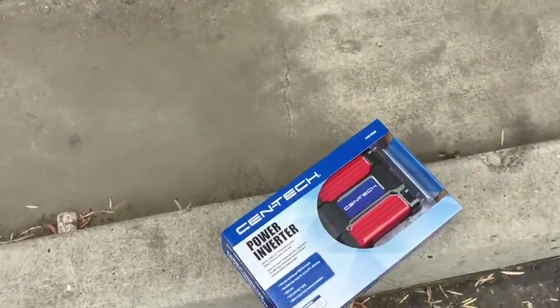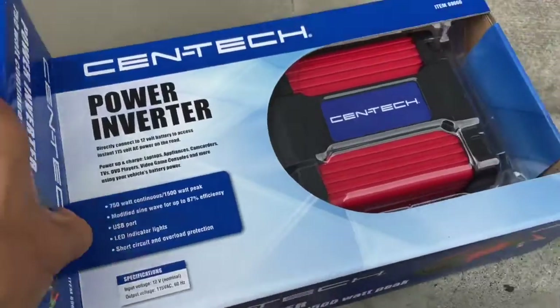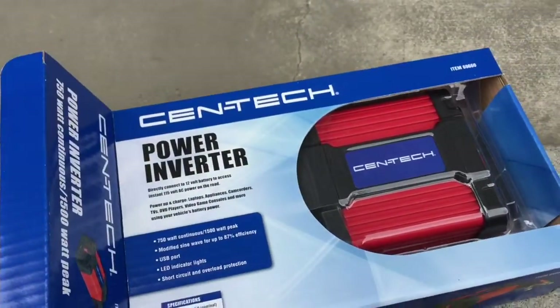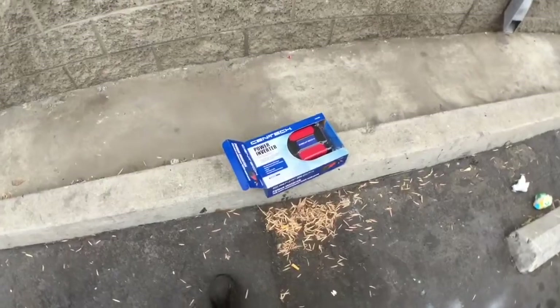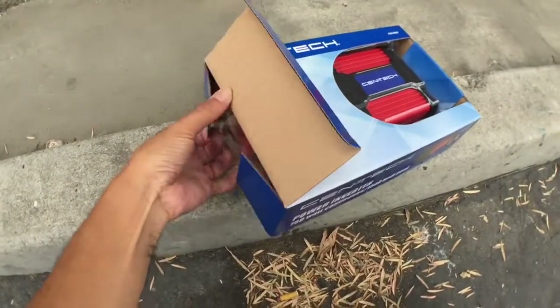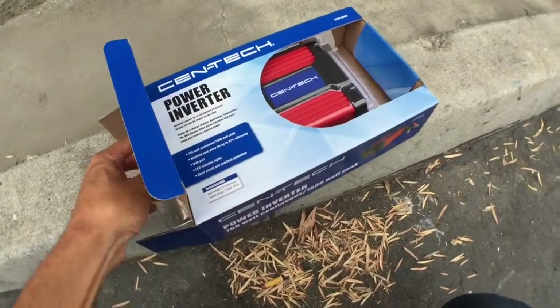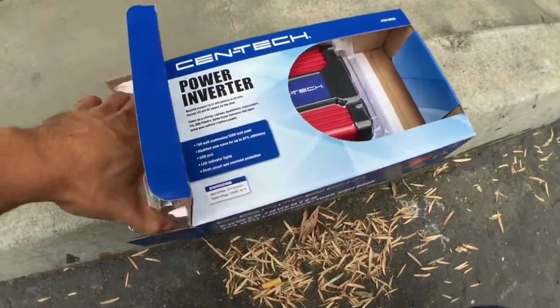Alright guys, so here it is. Gonna do a quick little unboxing — well, an unboxing actually. Let me pull the wide angle real quick. Alright, so I got the wide angle, should be a little better. Let's open this thing up. I'm also gonna add in a clip of me using it.